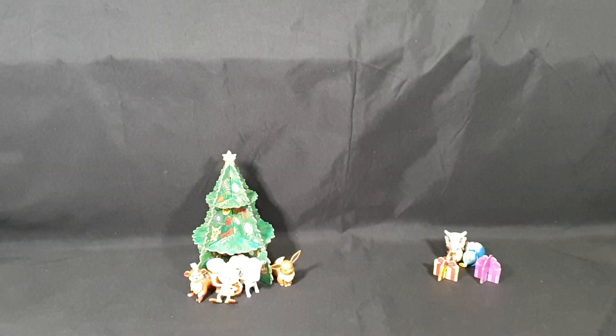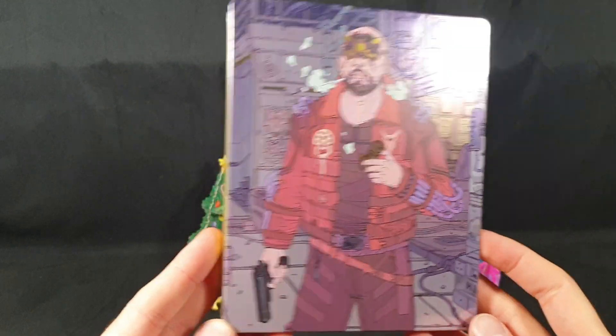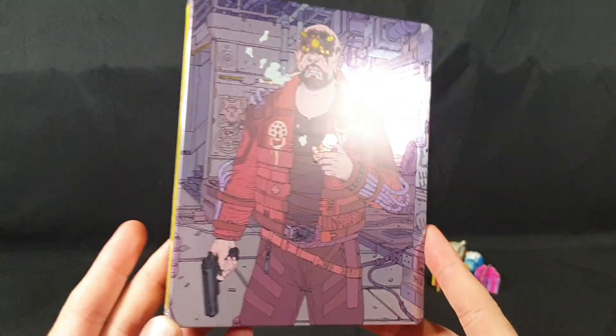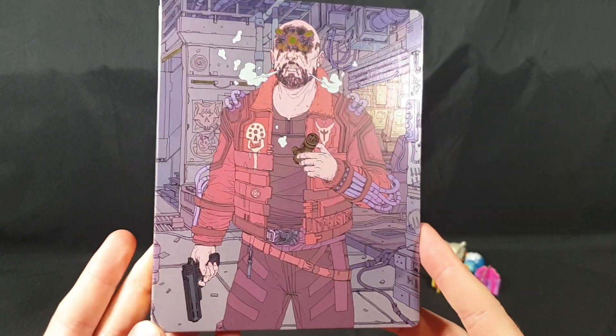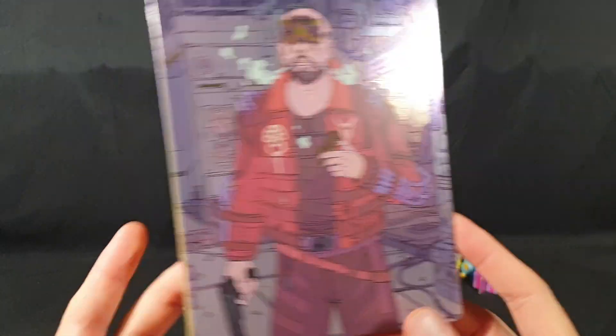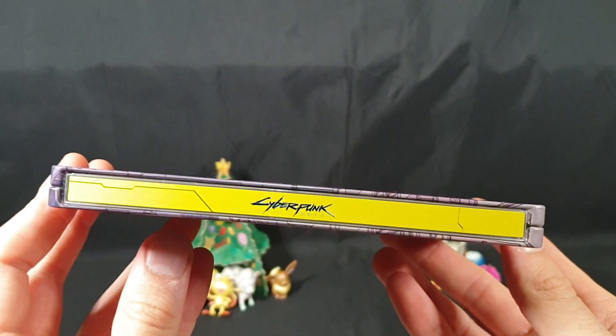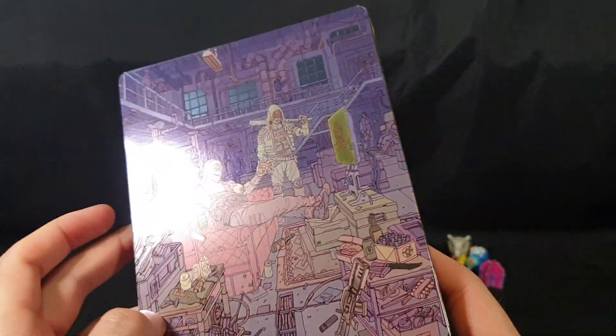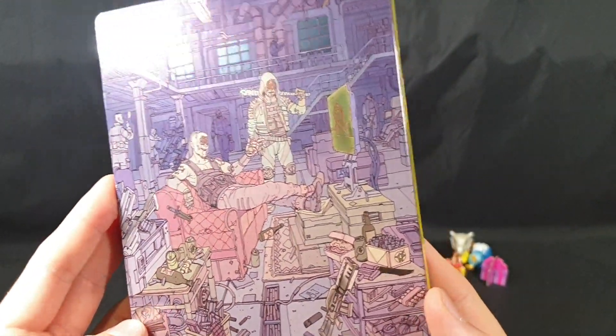That's everything out of there. First up, we have the steelbook case — different to the one that comes in the Collector's Edition, which is great. Two steelbooks for one game — nice addition to the collection. Looks gorgeous. There's the spine with the iconic cyberpunk yellow. And there we have the back with some foil touches to it.